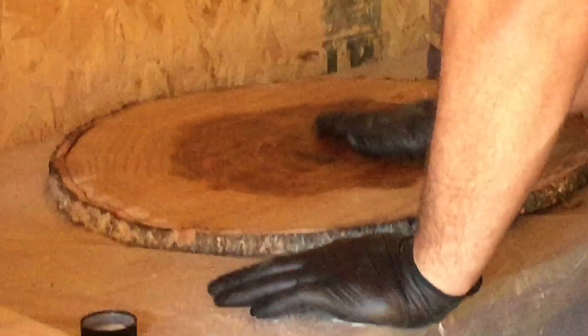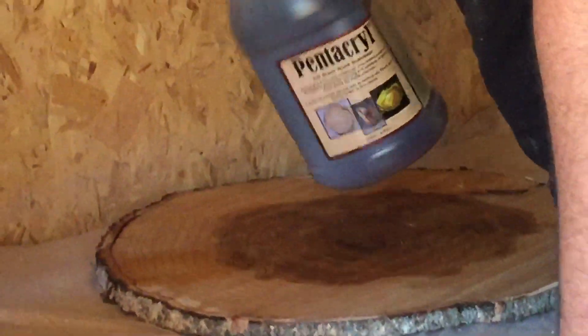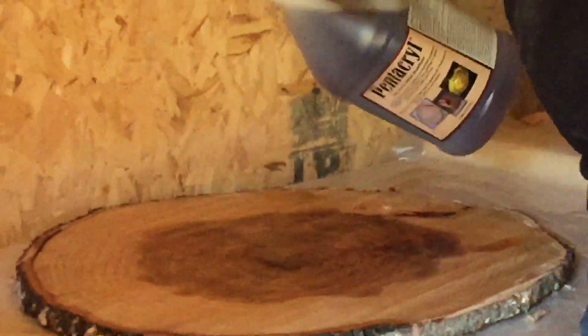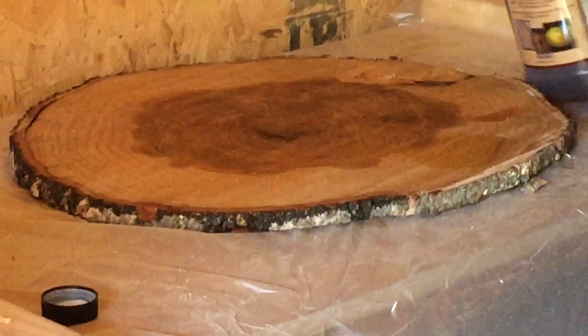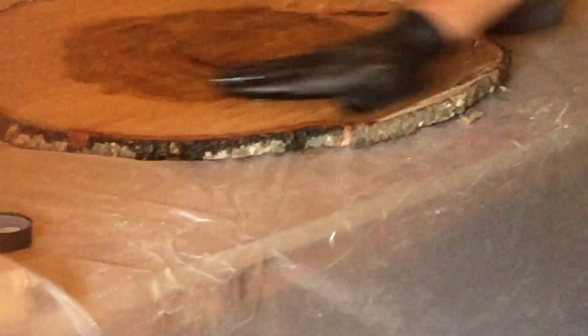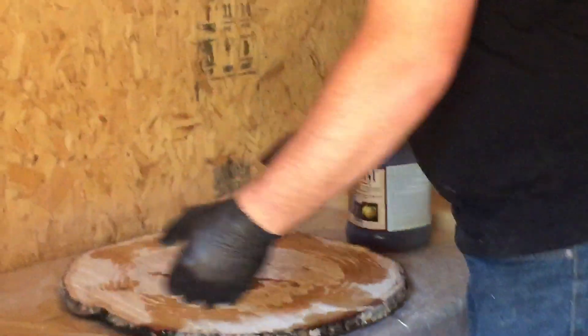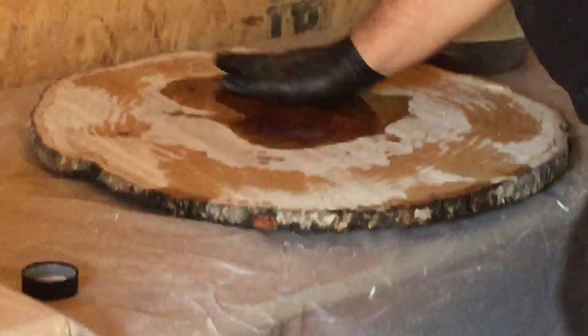I'm going to do some without it and some with it, and we're going to see the results — I'll post a video later. Right now it looks like it's going swimmingly. It looks really pretty. My understanding is you put this on until it soaks up, then you put some more on repeatedly. We have the first side done and it looks like it already went through a little bit — that's how much it soaked through.